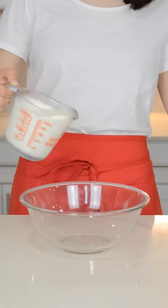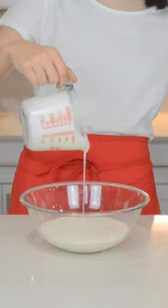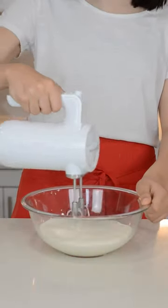Today is national ice cream day so we're going to be making five ingredient no churn chocolate ice cream. In a large bowl add in two cups of heavy whipping cream and beat that until soft peaks form.